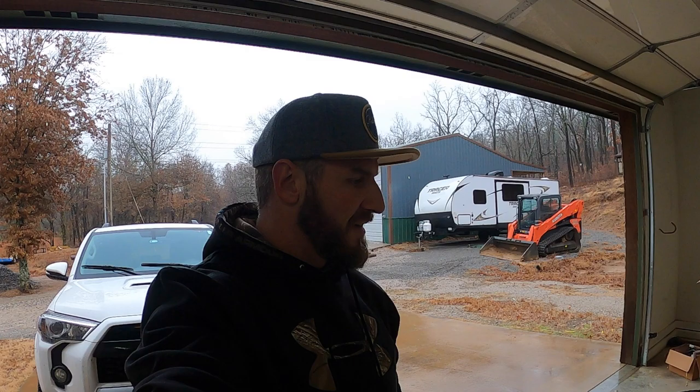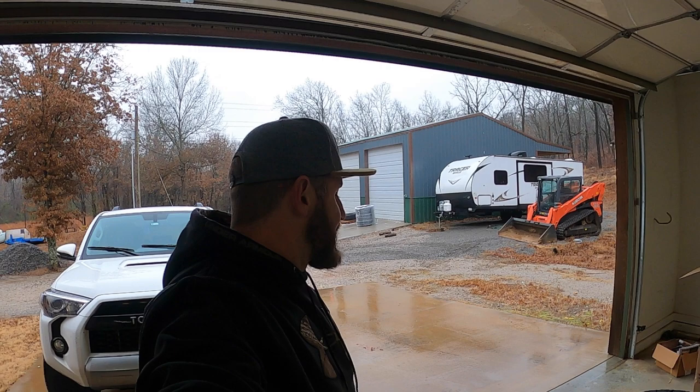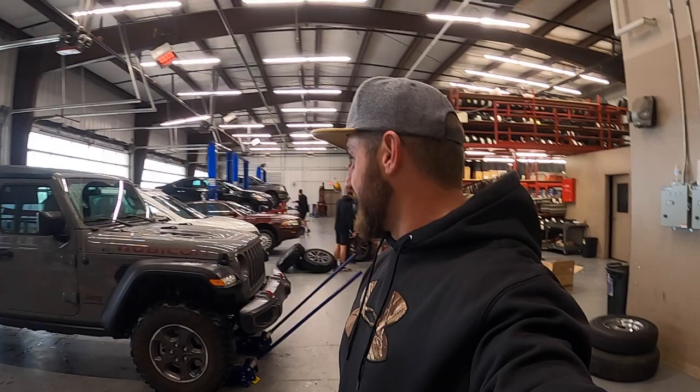We're fixing to load that stuff up and head to the tire shop. Hopefully everybody had a really great Thanksgiving — today's Black Friday and we're not going Black Friday shopping. Hopefully the tire shop will get us mounted and balanced. This video is going to be about 37s with no lift — we're going to try to stuff them in without lifting it for now, so stay tuned.